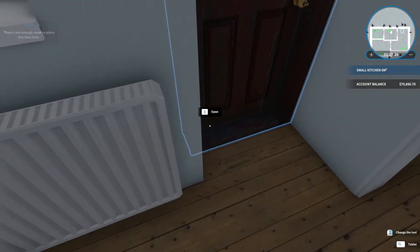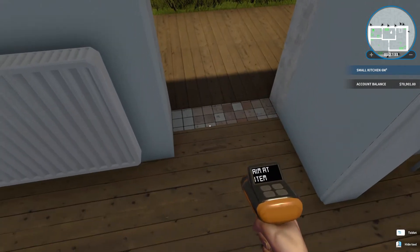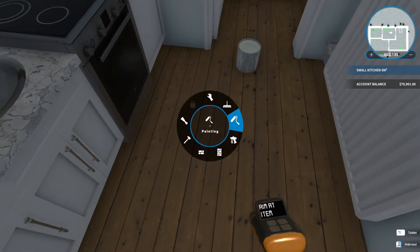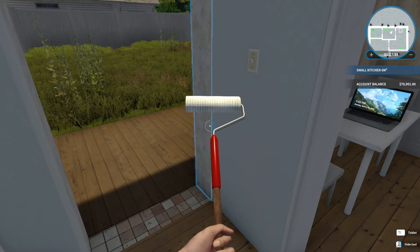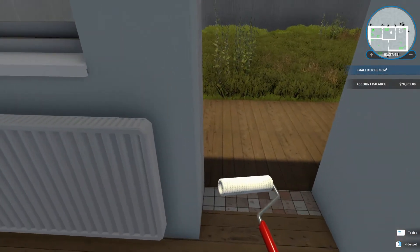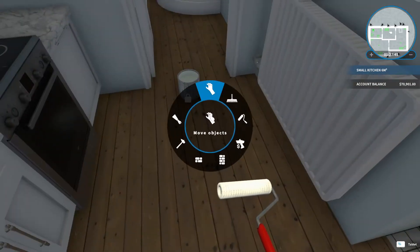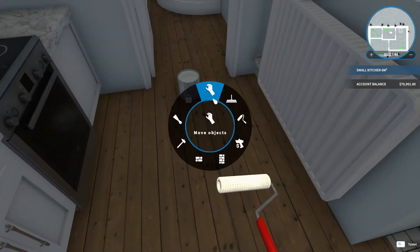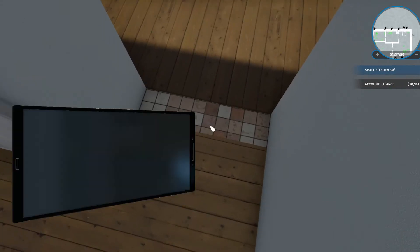And we're going to remove this door — this door is the same. So let's go ahead and paint the little strips right here. We'll fix the flooring too. And we'll go ahead and keep the white just in case we have anything else come up.